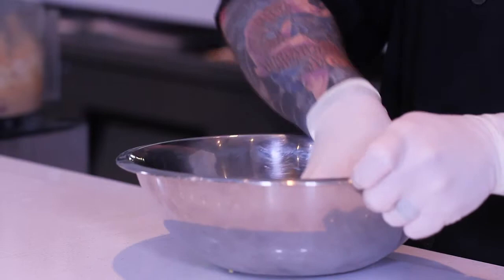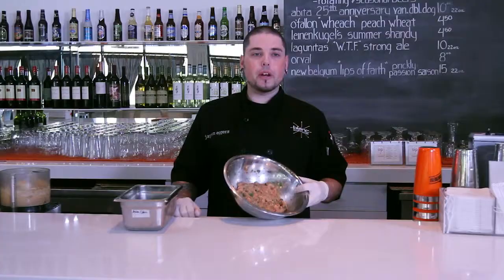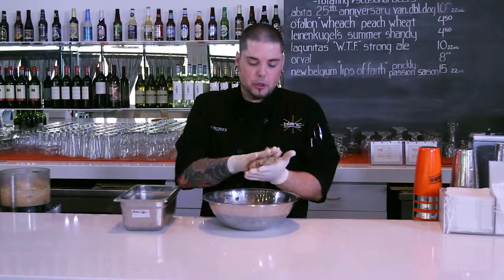We're just going to mix all of this with the chicken. All these flavors are going to combine so well with the Smart Chicken — they're going to be fantastic. Now that we have everything mixed in, we're going to portion it out into two burgers from this one pound. The chicken is very soft and very tender, so you don't have to form them into a perfect patty — they're going to take their shape once they're grilled anyway.